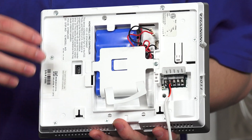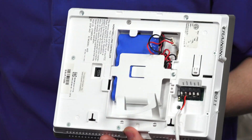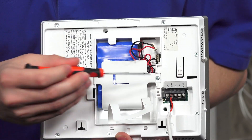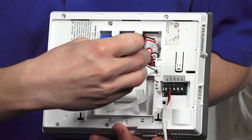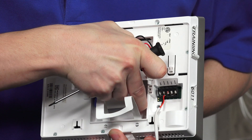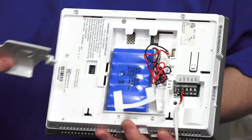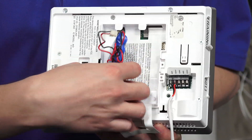If you were to switch out the battery backup, first there's a back plate cover you'll want to take off. There's going to be a screw that you'll have to take out, so you'll need a Phillips screwdriver to remove it. Unscrew it completely, then take off the little battery cover. The battery backup will now be able to be taken out.